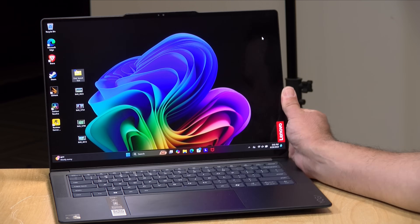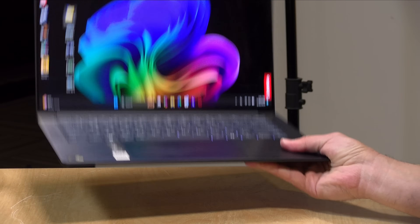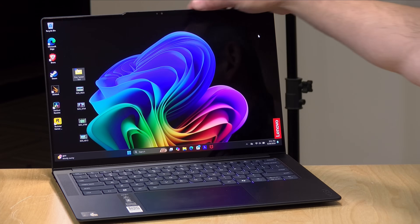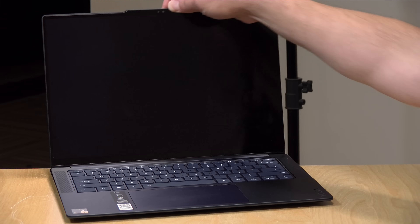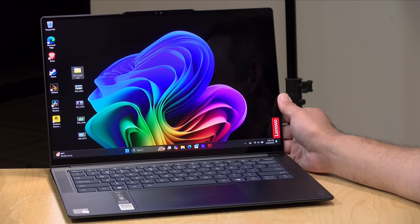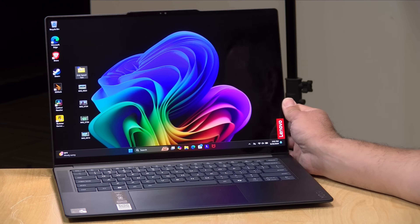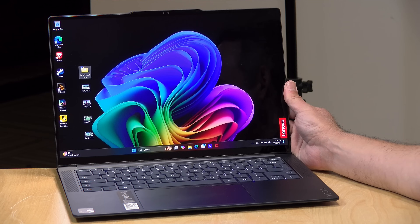It's a very nicely constructed laptop — all aluminum, and not all that heavy, coming in at 2.82 pounds or 1.28 kilograms. I also like the fact that the display can be lifted up with a single hand, so it's got that nice premium feel to it. Overall, this is so far my favorite-feeling laptop running with these new ARM processors.